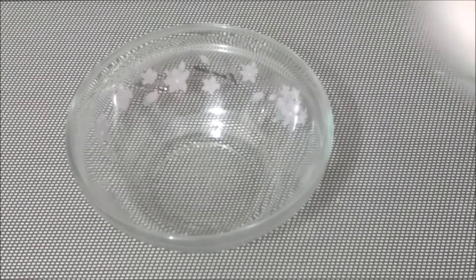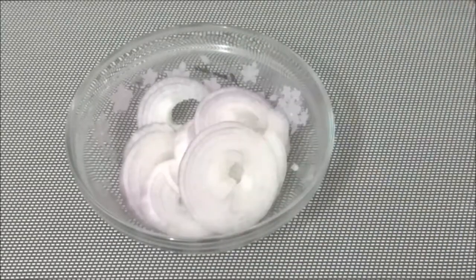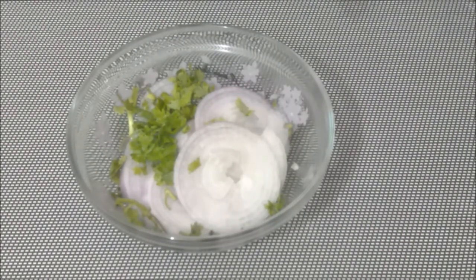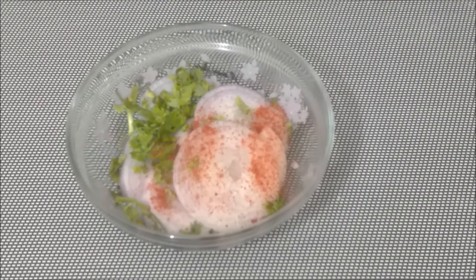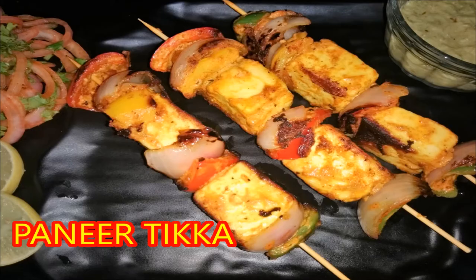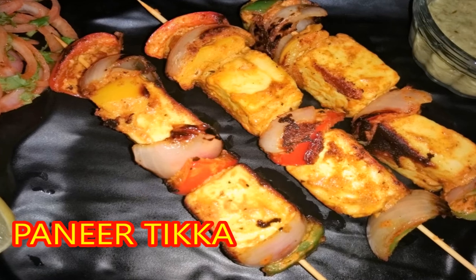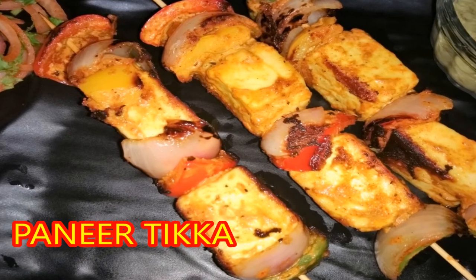Serve the paneer tikka with finely sliced onions. Add a little chaat masala, Kashmiri lal mirch powder, and some lemon juice, and spread it over the tikka. If you like my paneer tikka recipe, click the like button below this video, subscribe to my channel, and share this video with your family and friends. Have a great day, bye-bye!